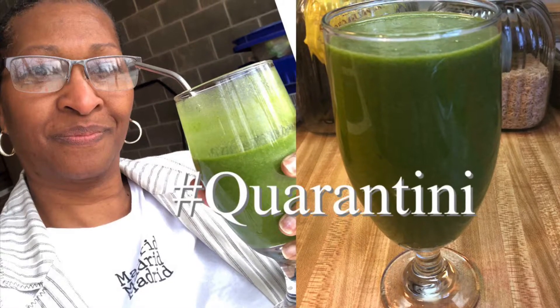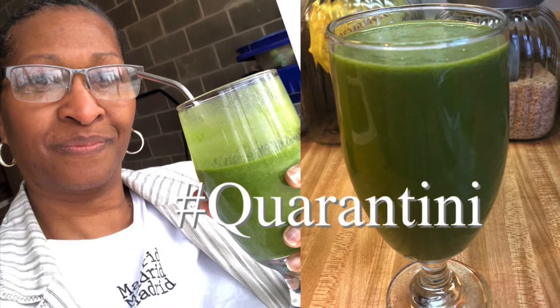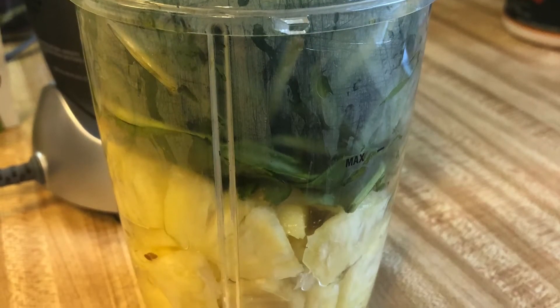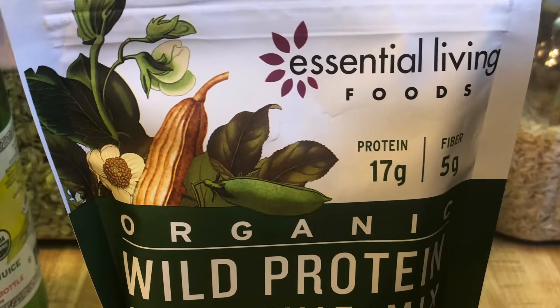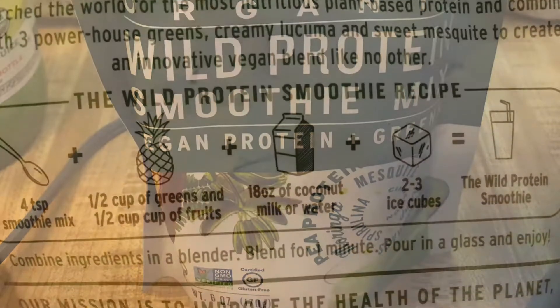Hi there and welcome back to my channel, Small Intentional Steps. I wanted to add my smoothie — 'quarantine smoothies' is what my daughter calls them. I had pineapple and spinach, and I added a couple of scoops of this WOW protein powder — it's organic.